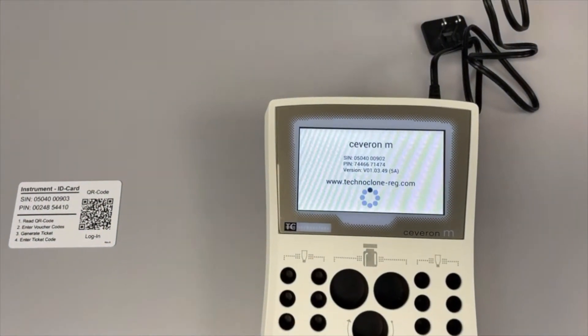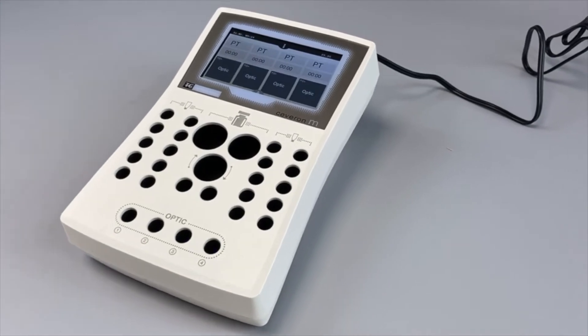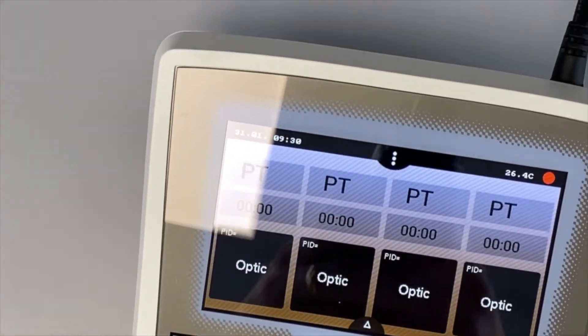After plugging the Severn M into the power socket, the instrument will start automatically. As soon as the temperature of 37 degrees is reached, you can run your samples.